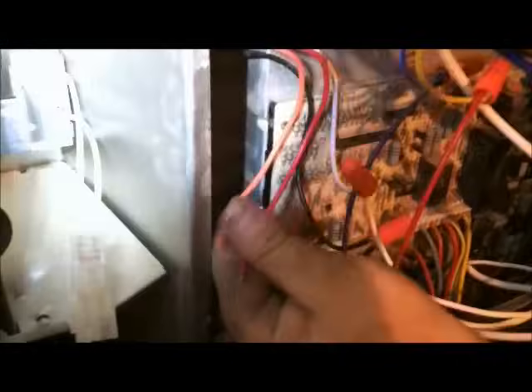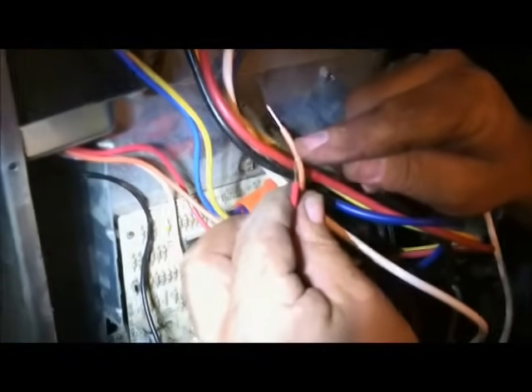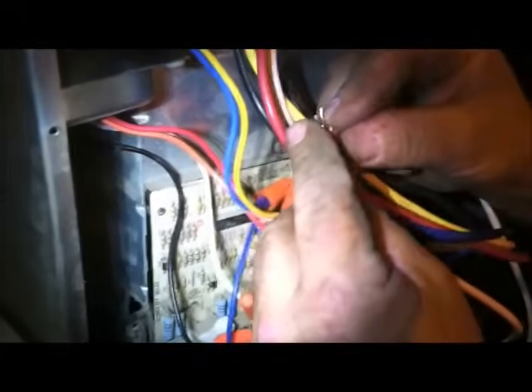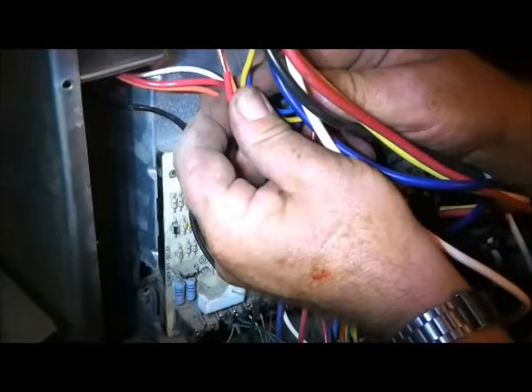We've got two wires left over. These wires will actually have voltage coming out of the transformer, so if they touch any metal you'll trip a breaker or blow a fuse. What we have to do is secure these with a little bit of black tape, making sure they don't touch each other and don't touch any metal. I'll put a little black tape on them and a zip tie so they don't go anywhere.